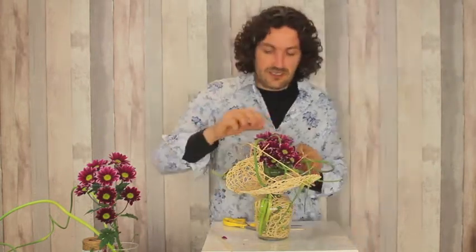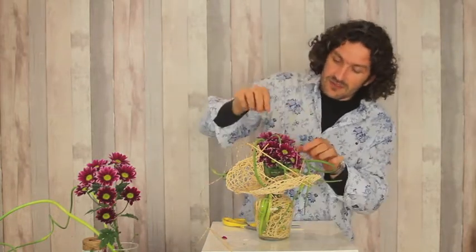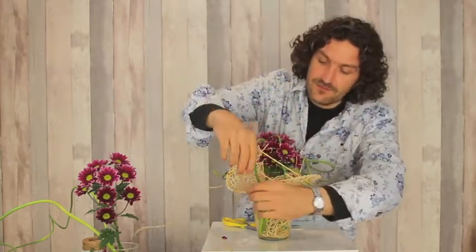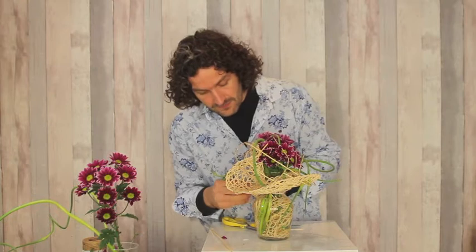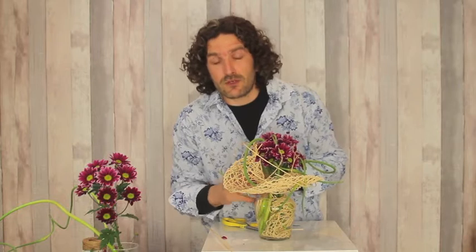The nice thing is when we do that — going through and over the flowers — in many cases we really connect the flowers in our design, so it probably will look more as a total instead of just a nice frame with flowers.